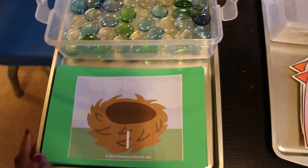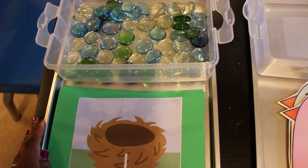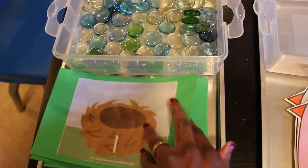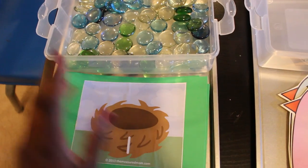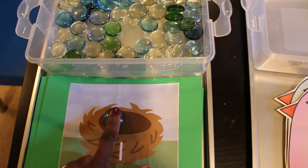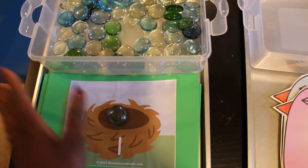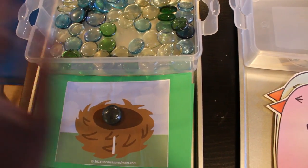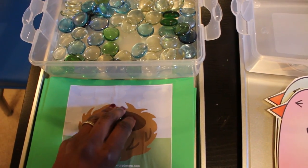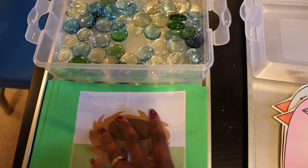Here's another activity using glass beads, from themeasuredmom.com — I'll link it below. These are nests numbered one through ten glued on green cardstock, and I'll laminate them since we'll use them for a couple of weeks. Each child puts the appropriate number of 'eggs' or glass beads in the nest. You can also use these for skip counting, addition, one-to-one correspondence, and fine motor and hand-eye coordination skills.